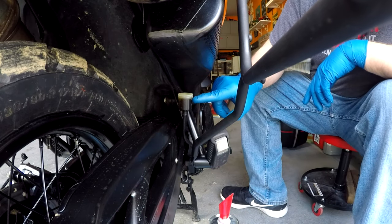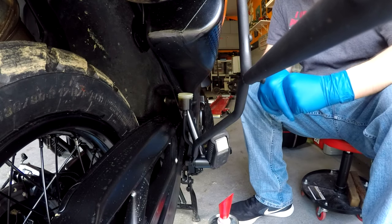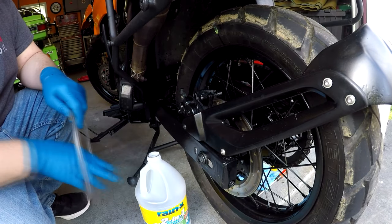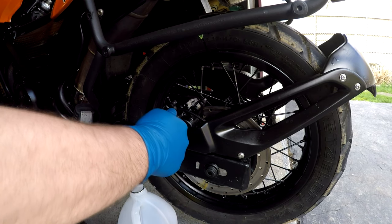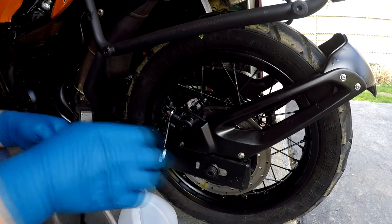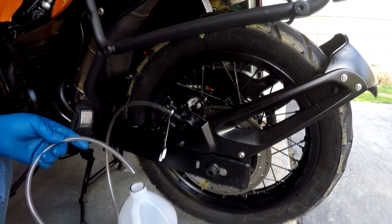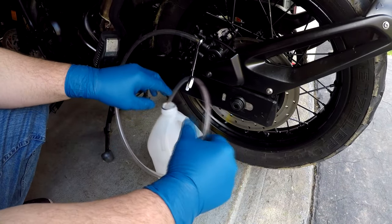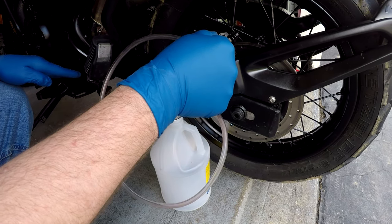Alright, we fill it to the top, which is max. Now we go to the other side where the caliper is in the rear. I'm gonna use a container and a hose. We put the wrench on that bleeder screw, break it free, make sure it works, then we put a hose right over the bleeder screw and that's gonna drain into my catch bucket right here. So, pedal down, open it, let the fluid out.